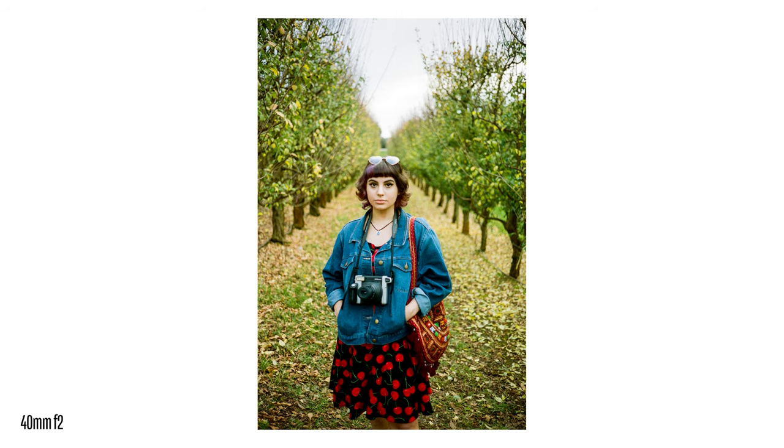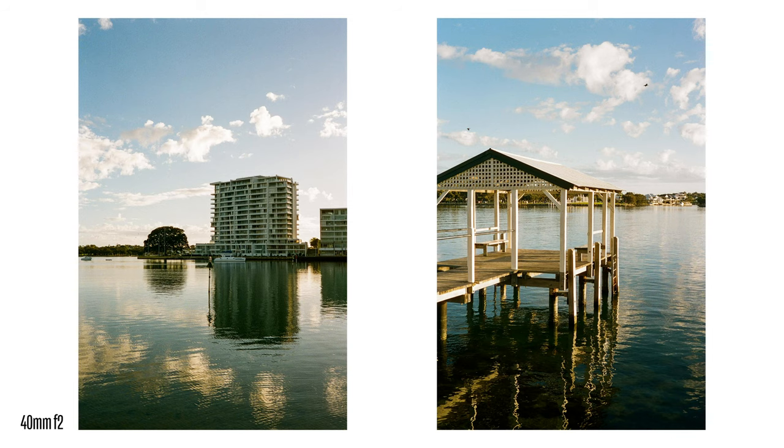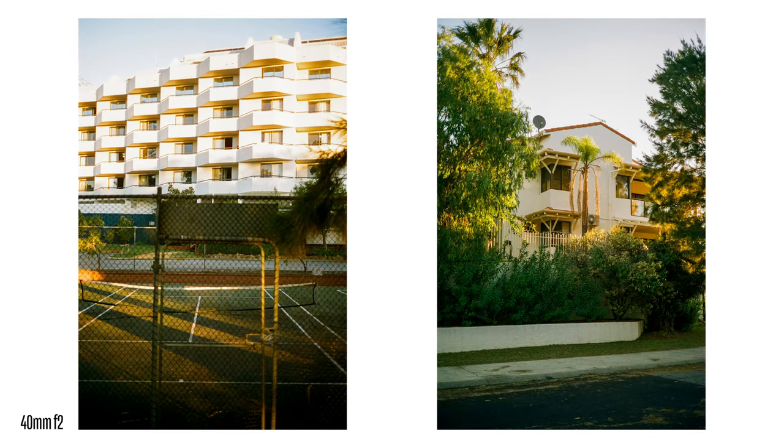The Minolta CLE comes in at a really good price-to-quality ratio — it's a bit cheaper than a lot of other interchangeable lens rangefinders. And if you want something with 28mm frame lines, it's one of the few affordable options, as not many cameras have it.